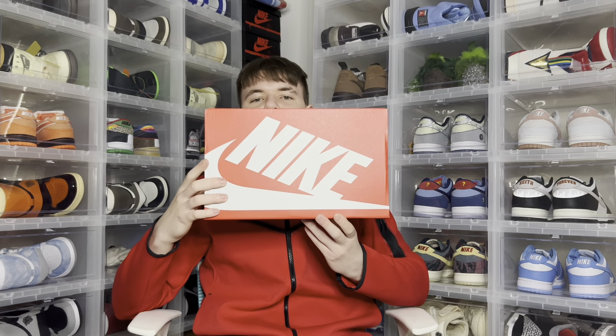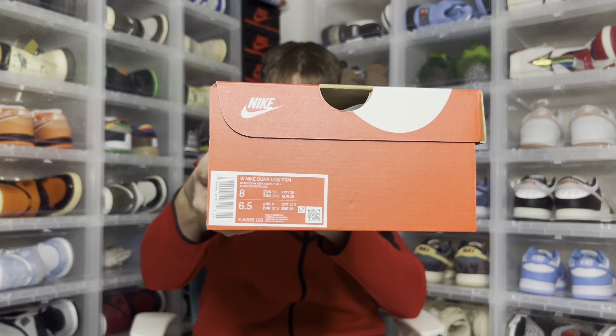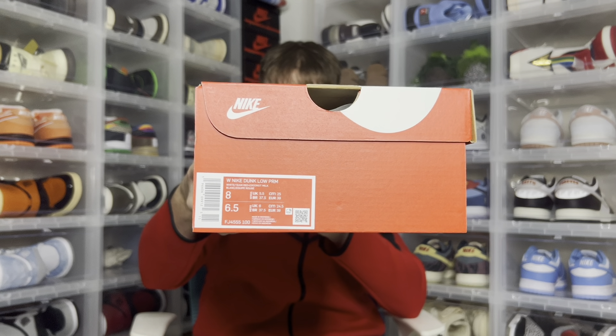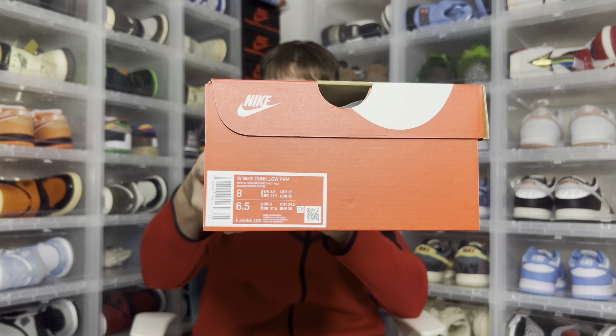Starting with the box, you just get your regular Nike red and white box. With the box label it reads Women's Nike Dunk Low Premium. Color code is White, Team Red, Coconut Milk. This is a women's size 8, men's size 6.5.